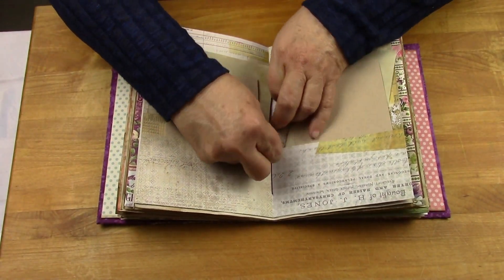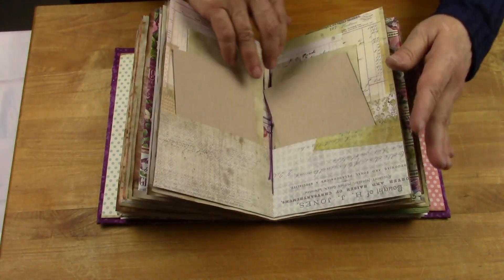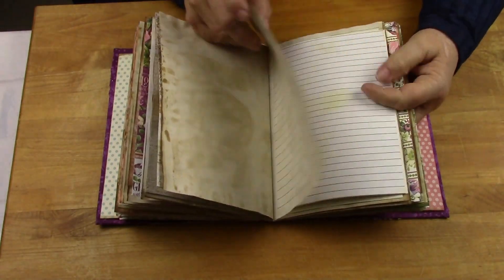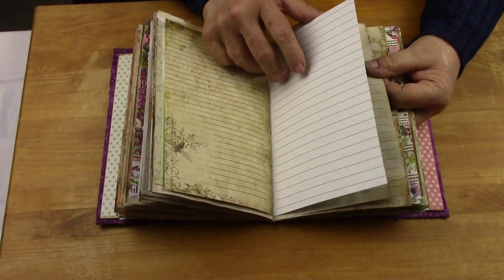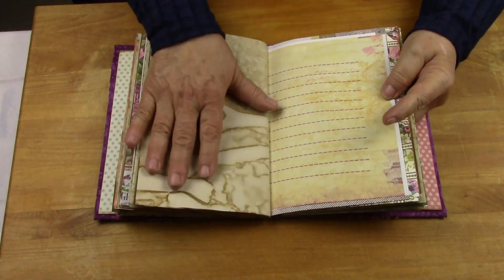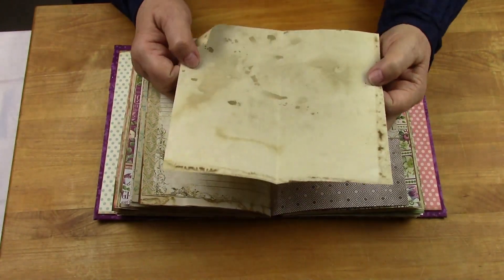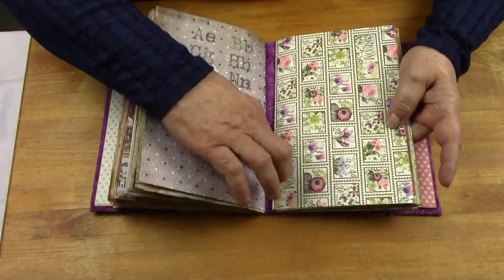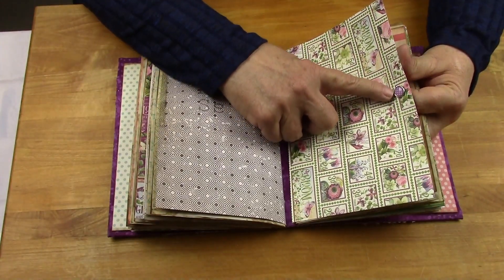I did the seam binding in this beautiful purple linen — wax linen thread — to go with the cover. See how pretty that purple looks coming through there? It just brightens everything up. And then here is the purple plaid brad.